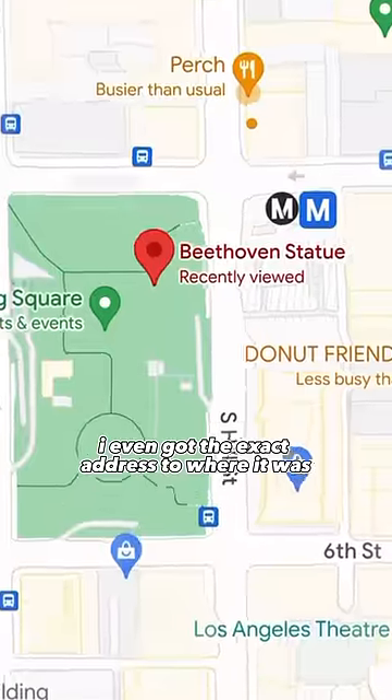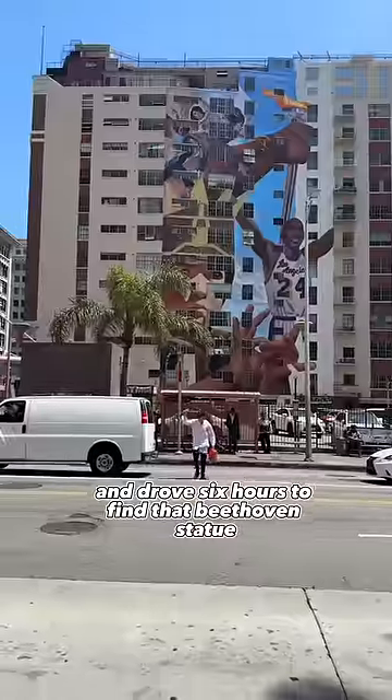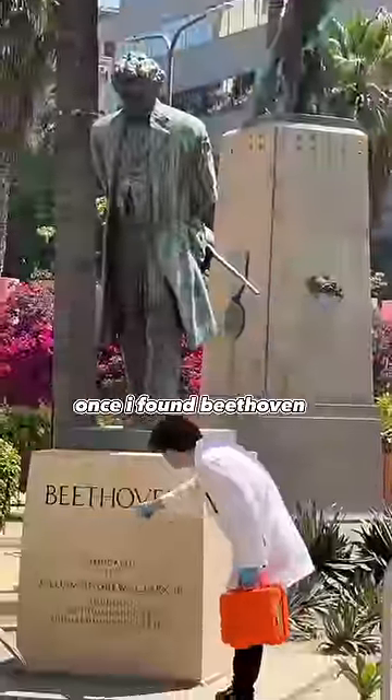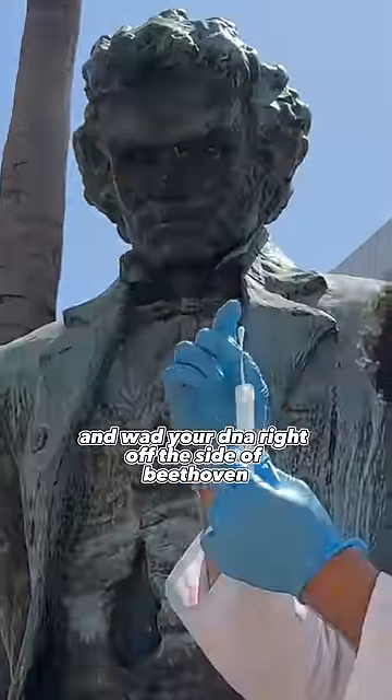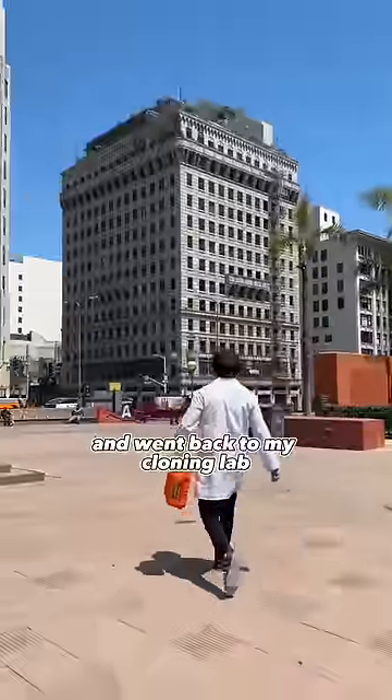I even got the exact address to where it was. I took my cloning kit and drove six hours to find that Beethoven statue so I could swab your DNA right off it. Once I found Beethoven, I climbed up the statue and swabbed your DNA right off the side of Beethoven and put it back in my DNA grade tube and went back to my cloning lab.